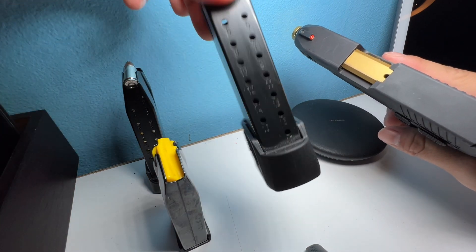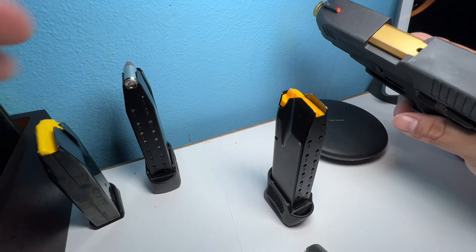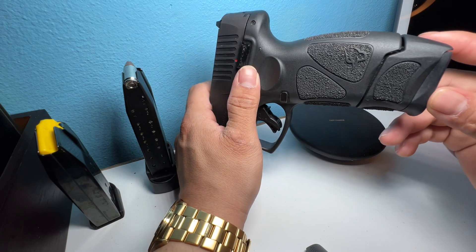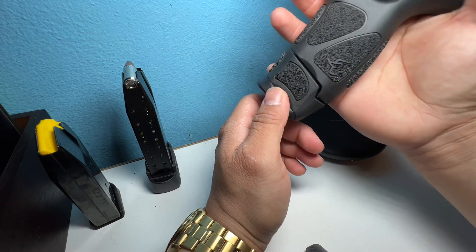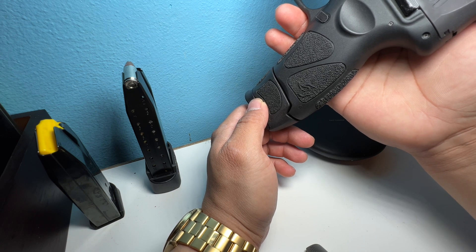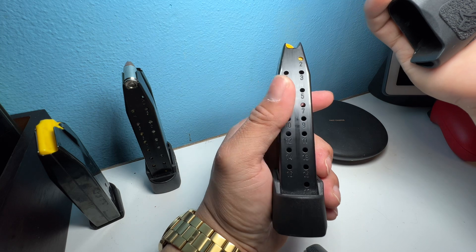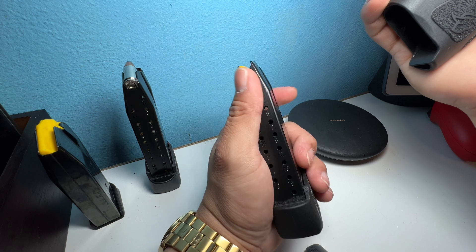I've upgraded to the 17 round right here. This is what it looks like. Of course it's less concealable because it will stick out. But I will say that it's a pretty good upgrade in my opinion, just so you have those extra rounds from 12 to 17. Of course one in the chamber, so 18 or 13 if you have the 12 round mag. That's the first upgrade. Pretty basic, but in my opinion worth it. It has the numbers in the back to let you know how many rounds you have, which is always nice.